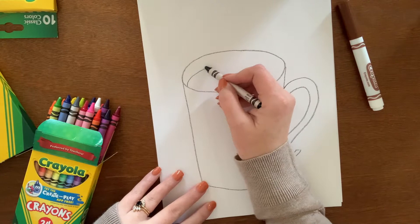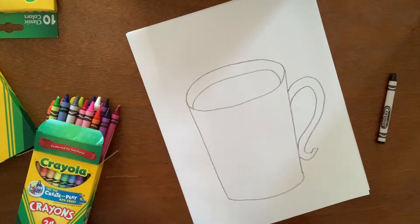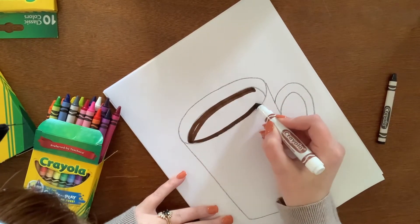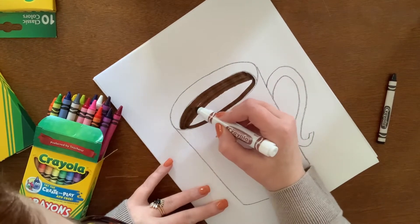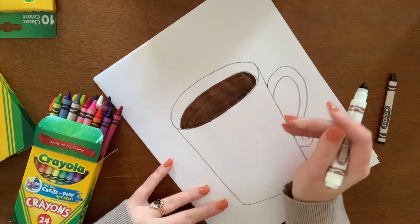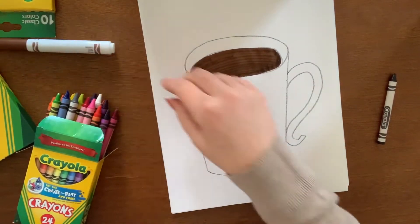Next I'm going to use another curving line for the top of the cocoa inside the mug. So that I remember that's the cocoa, I'll jump in right now with my brown marker and color that in. If you don't have a brown marker, use a brown crayon — it works just as well. Now I'm done with my marker and I'll pull out my crayons.